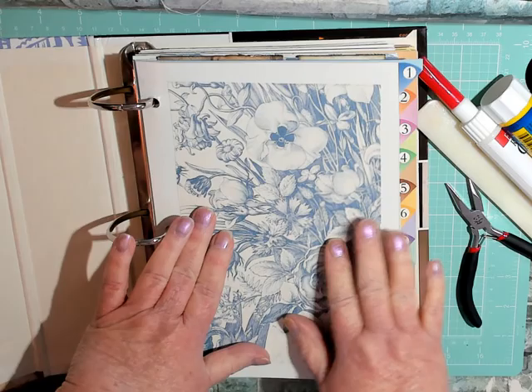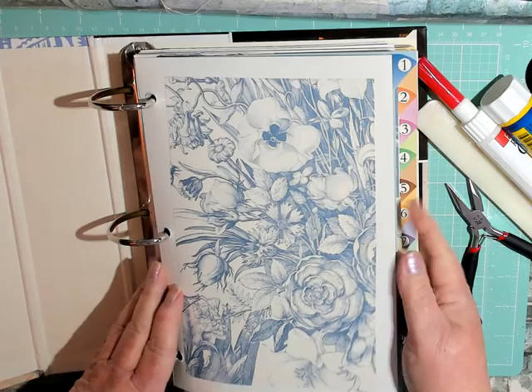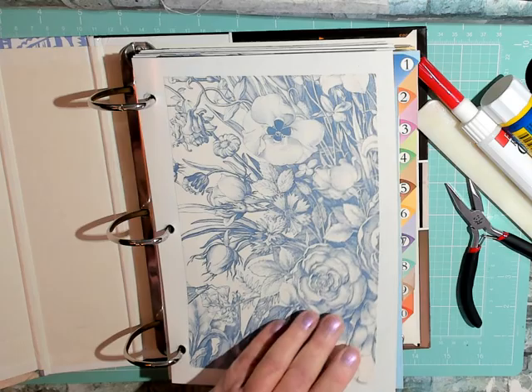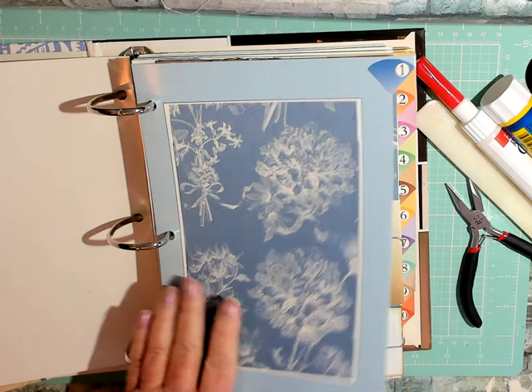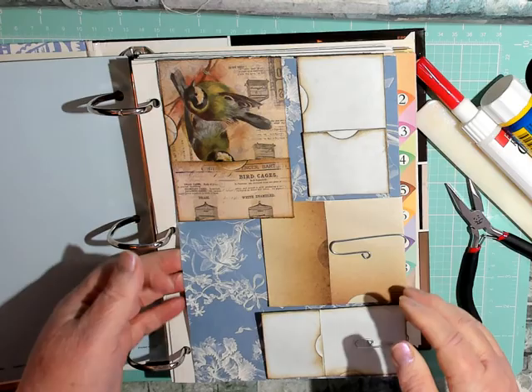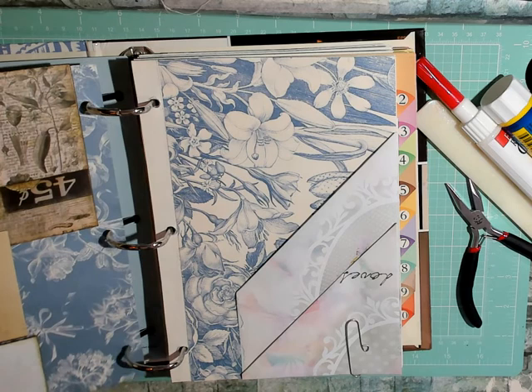I wanted to keep the dividers and such, so what I've done is simply use some papers that I received for Christmas, using those to cover up any of the writing or pictures. The backs of these were fine — they're plain papers — and then I put the papers over that pocket.